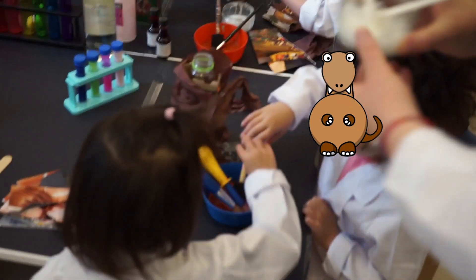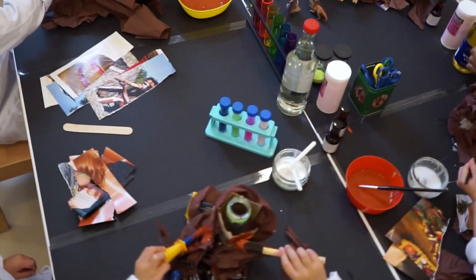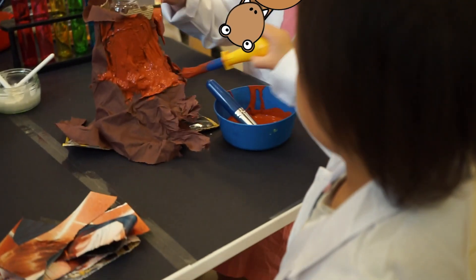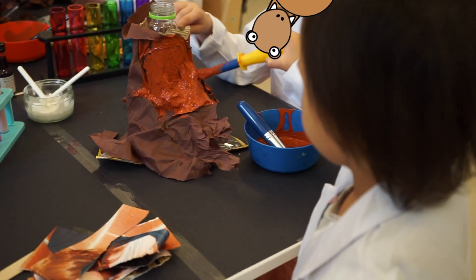Step two: make your own volcano. For this experiment, the children are using brown paint, paint brushes, or sponges to apply the paint — up and down, up and down, right and left.